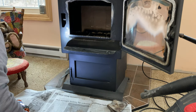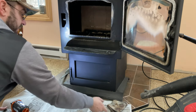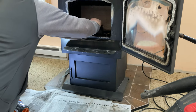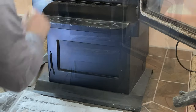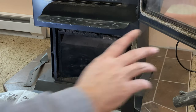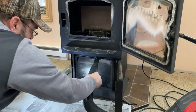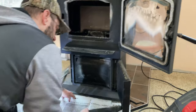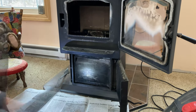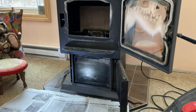We got the upper area cleaned out really well — the tool did a nice job up in the top. Now I'll show you down at the base. There's the ash pan, and you can see as soon as I open the door a lot of ash comes out. I'll use the shop vac to clean up that area before I pull the pan out.